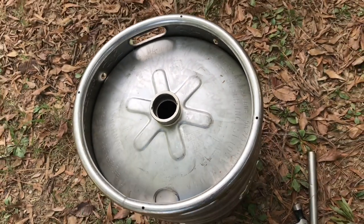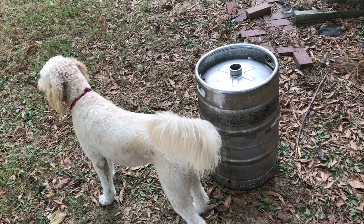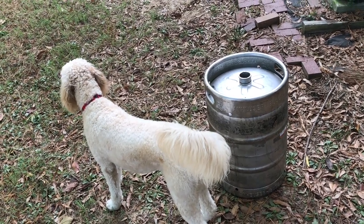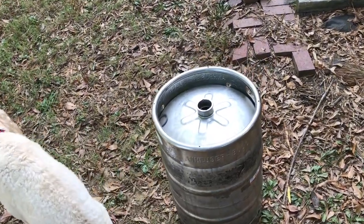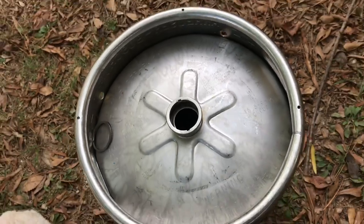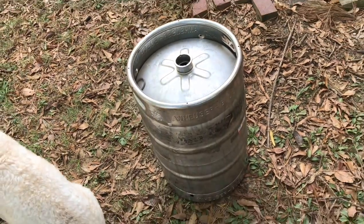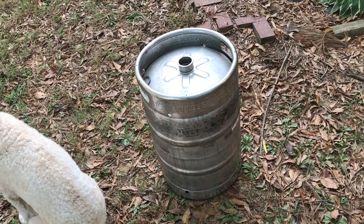The next step is to rinse this thing out. I dumped it out behind my fence because I didn't want the dog to get drunk and wasted. Now the keg is empty except for a little beer residue, and I'm going to take a hose and rinse it out. The next step is just trying to make this thing shine and look pretty.